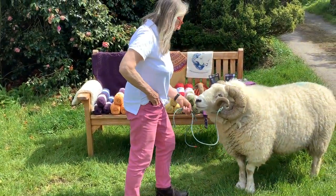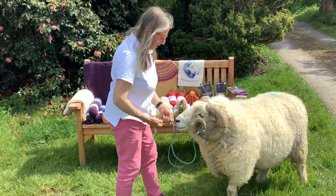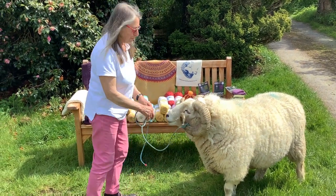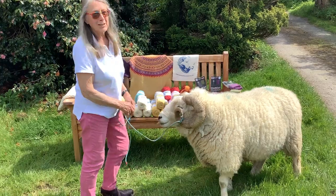This is greetings from Hector. He's in Devon this time, instead of in Cumbria. And he's with the Exmoor Horn wool stand and he sends greetings.